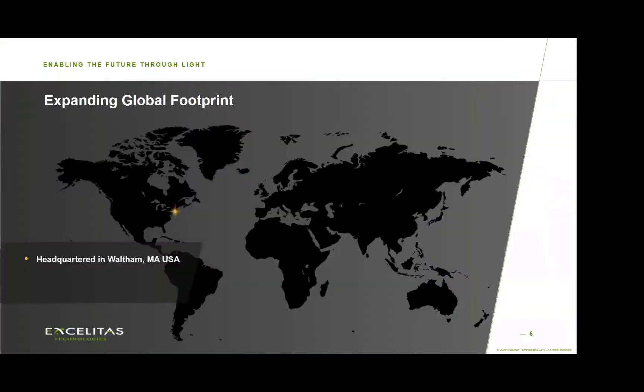Here's a quick snapshot of our global footprint. We are headquartered in Waltham, Massachusetts, which is very near Boston, with 18 manufacturing centers around the world and 10 administrative and sales offices as well.